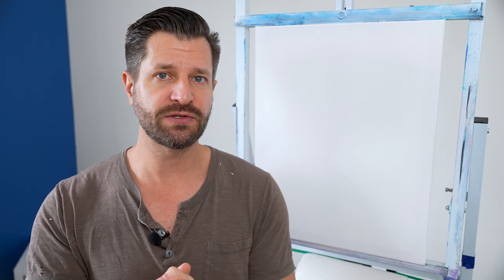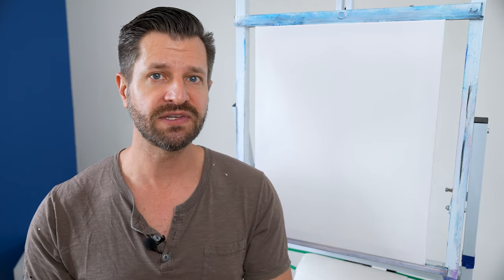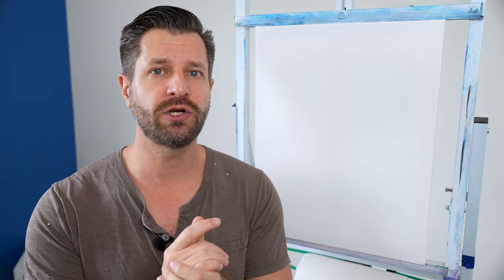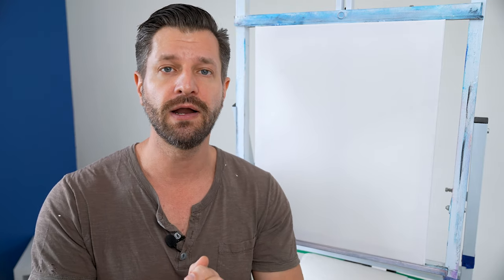Let's talk about the materials first, starting with the canvas. This is an everyday cheap canvas — a double primed gesso canvas with medium texture, meaning it has little divots and teeth that allow paint and paintbrush to grab on. This can lead to patchy or streaky results if you don't do proper prepping.